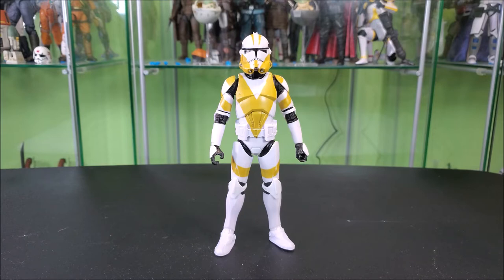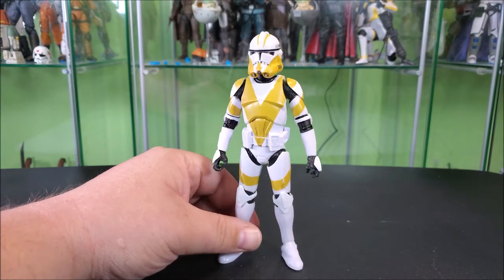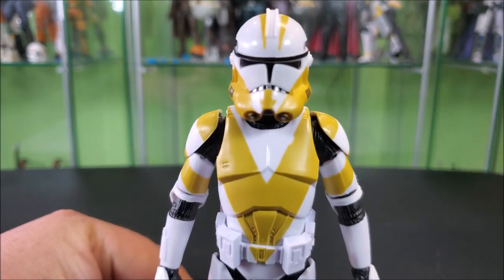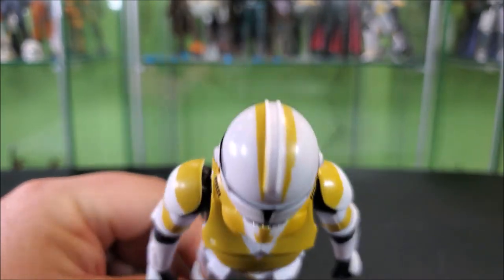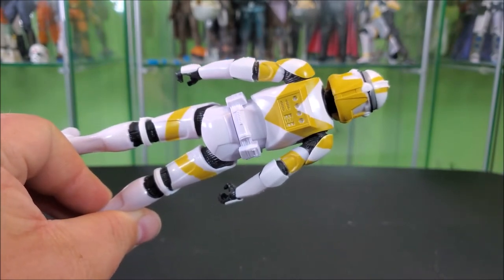This is your standard new clone trooper body in a mustard yellow color, looking rather nice. I do like the design of these guys, which is a Jedi Fallen Order thing. I do like just the big V on the chest — it's different. Typically it's just a bunch of little line work, but this is really bold. Nothing really going on below the knee. You got some stripes on the thighs, some stripes on the biceps and shoulder pads. The lower jaw area of the helmet features your mustard yellow with a little arrow on the chin and a stripe going down the center of the head, straddling the white strip on top of the helmet. All the paintwork wraps around back and matches the front rather nicely.